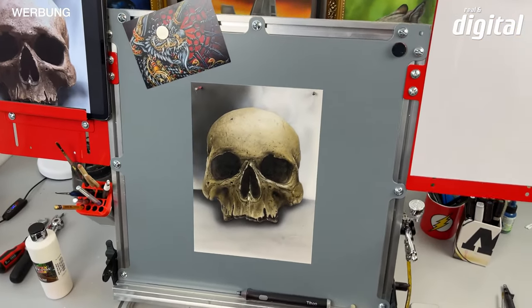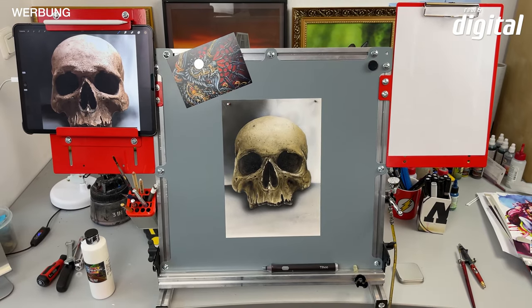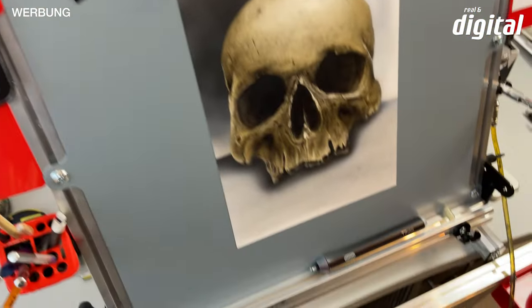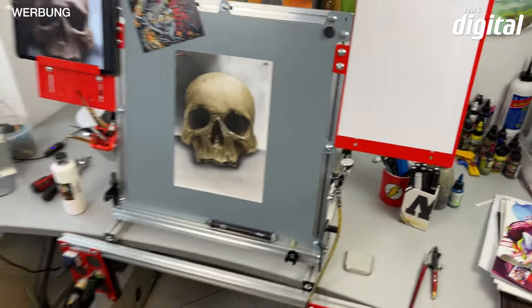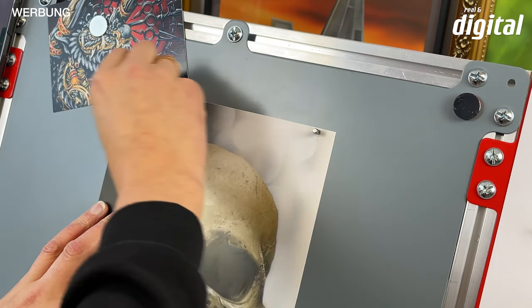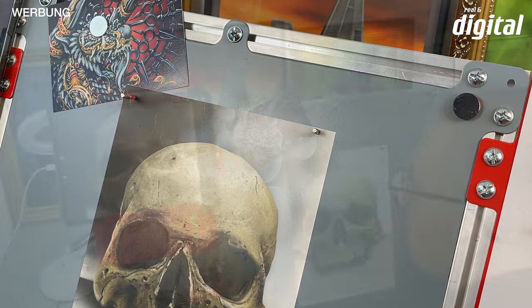Let's take a closer look at the Vision Air workspace. I have two left hands, so I'll spare you the unboxing and assembly. We have a holder here, for example, for an iPad. The base module consists of various metal rails that are perfectly coordinated. There is a reference holder. The plate is magnetic.